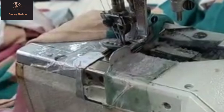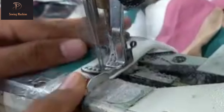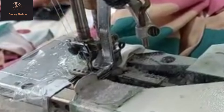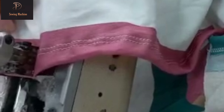Sleeve hemming by this machine. Inside stage.